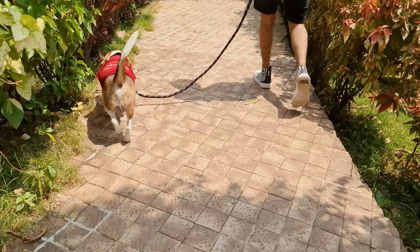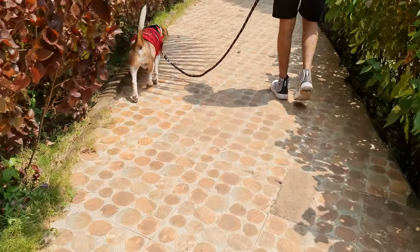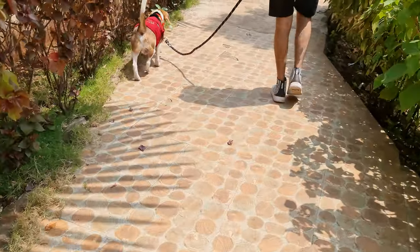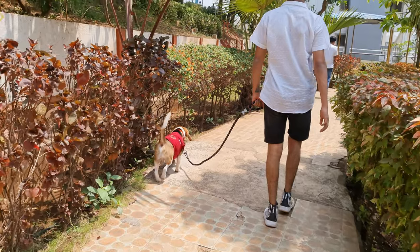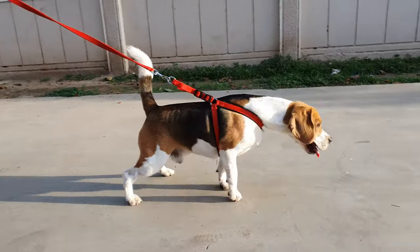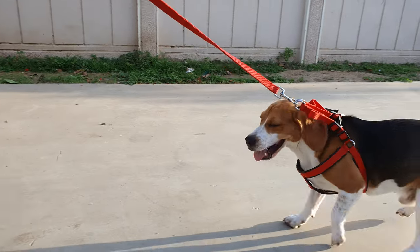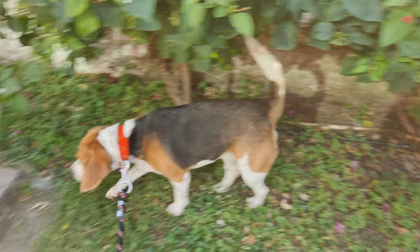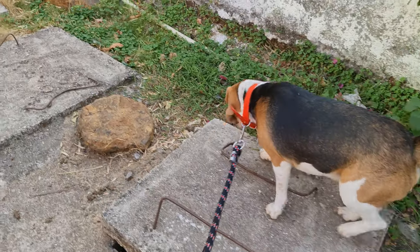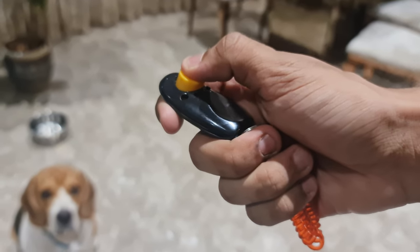The goal of this training is to teach your Beagle to walk with you without pulling or throwing any tantrums. But before we begin, you will need a leash and a harness that fits properly. I suggest starting with a harness, as there will be a lot of pulling until your pup is trained. You can later switch to a collar once they learn to walk on a leash. Apart from that, you will also need some treats and a clicker.